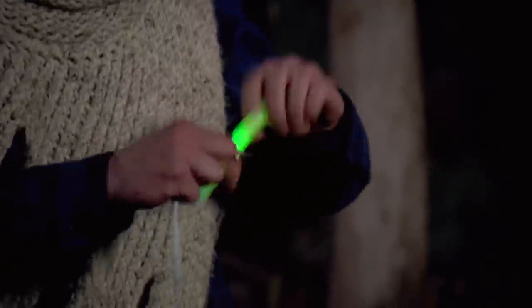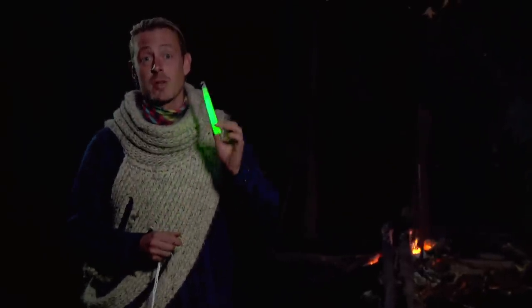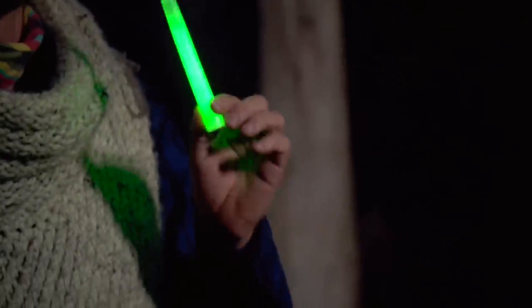Signaling for rescue in a survival scenario can make the difference between life and death. A simple glow stick that you find in almost any standard survival kit makes an incredible nighttime signaling tool.